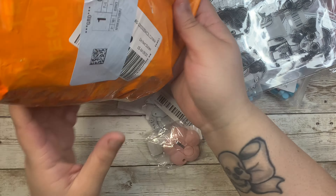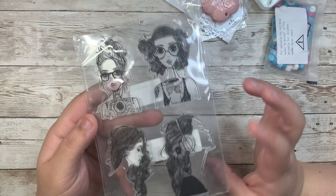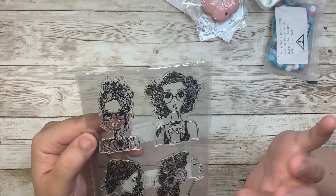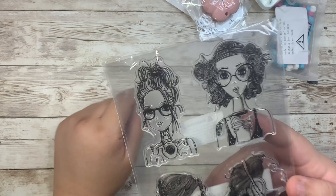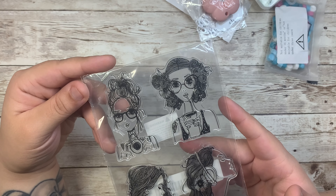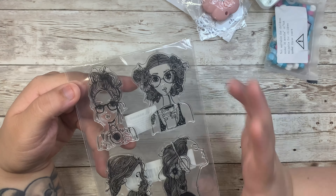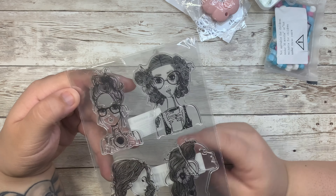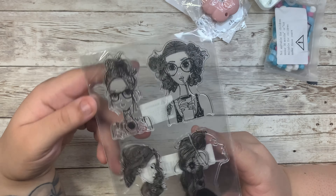I got these adorable stamps with cute girls — this one reminds me so much of Alice in Wonderland. I love them! I also got this one because it reminded me of the 80s and 90s vibes — with the headphones, a camera, and a girl with floral hair. These are going to go perfectly with the All Heart collection.